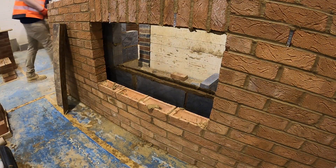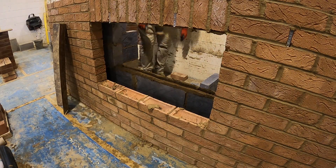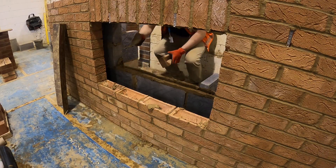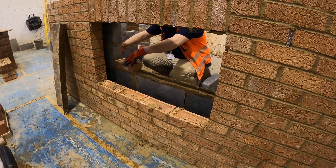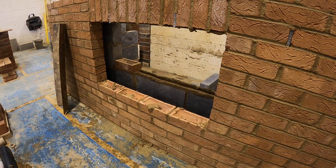All that matters is that the window is level and plumb and ranges through to the inside of the wall.